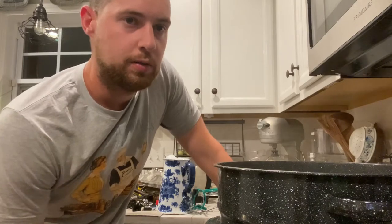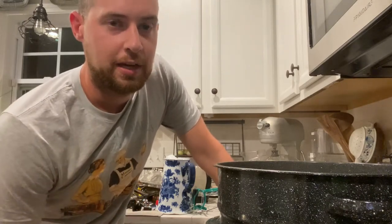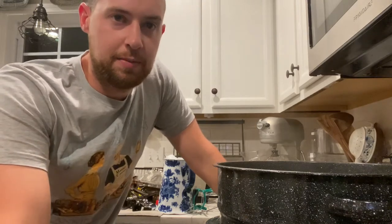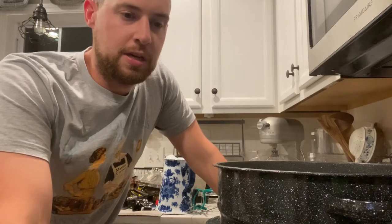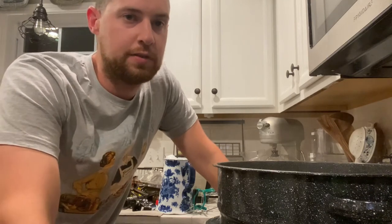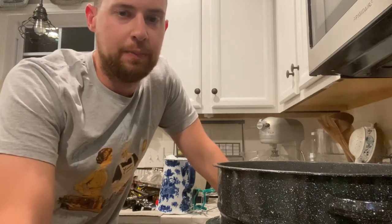Now that I have all of my banana peppers chopped up, I will be sanitizing my Ball mason jars by putting them in boiling water. If you are canning something for 10 minutes or longer, you actually don't need to sanitize the jars ahead of time. But if you are canning for less than 10 minutes, you do need to sanitize before. My recipe calls for about 15 minutes of canning time, but just to be safe I like to do about five minutes of sanitizing in the boiling water either way — good enough to kill any harmful bacteria.